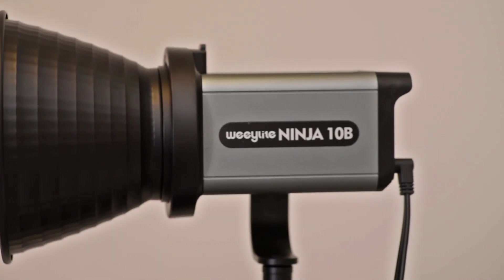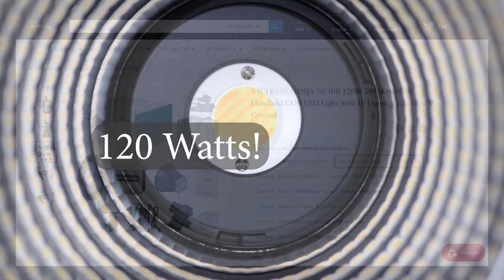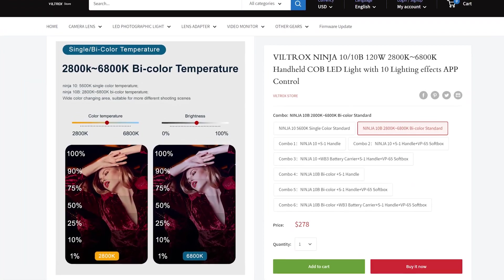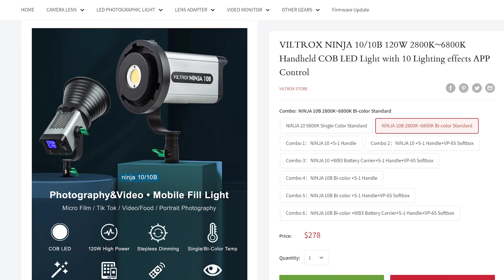Hi there, and thank you for tuning in. Viltrox kindly sent me this StudioLite Ninja 10B for review. It's a 120W LED light with a color rendition index above 95, which is bound to give you precise colors at any color temperature. There is a link in the description to the Viltrox homepage, where you can find lots of information about this product.